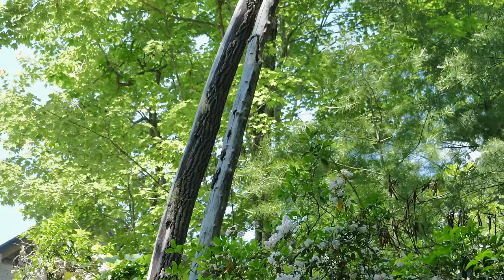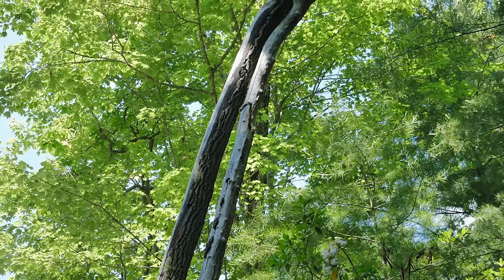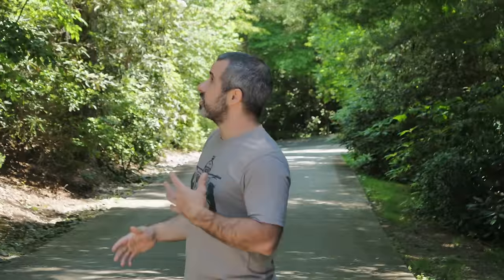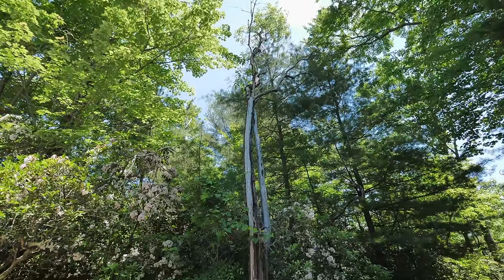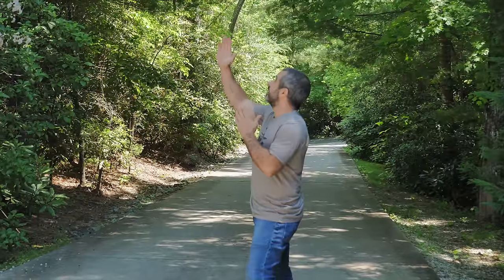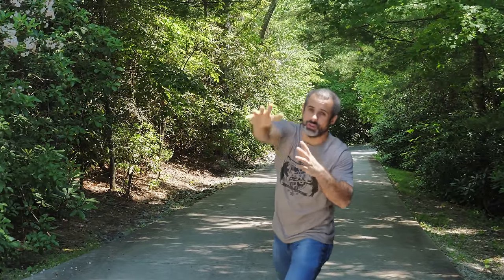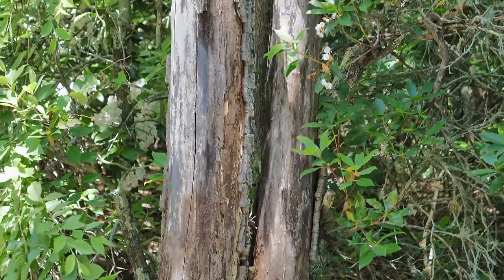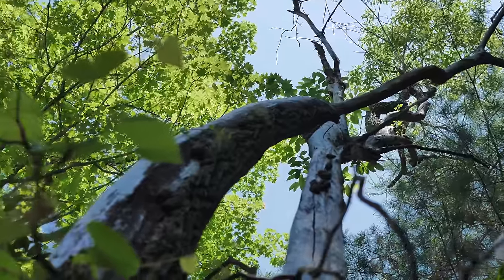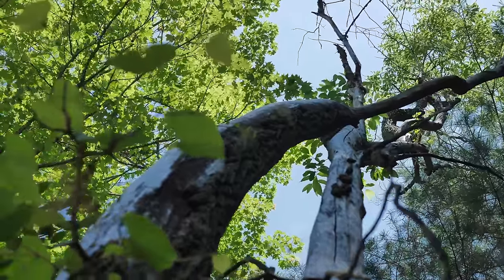The problem with this tree is it's leaning way out into the woods. So if I just cut it loose, chances are it's going to hit that pine tree and knock a whole bunch of branches off — it's going to knock out all these laurels. We have to get this tree to fall out onto the driveway. And there's an additional challenge: it's not one tree, it's like two of them and they're sort of tangled together.